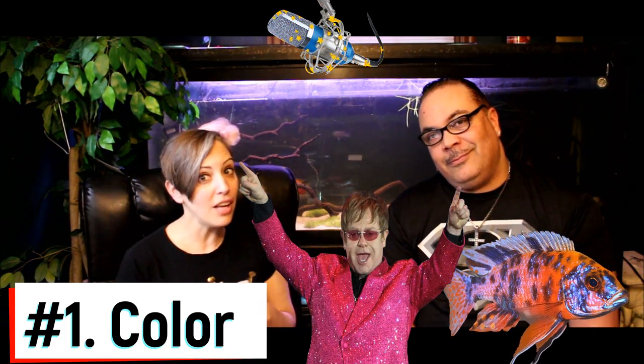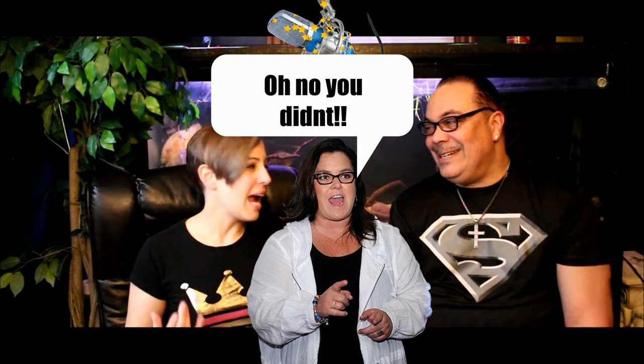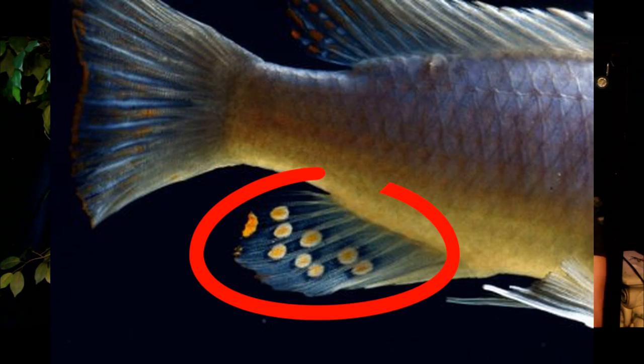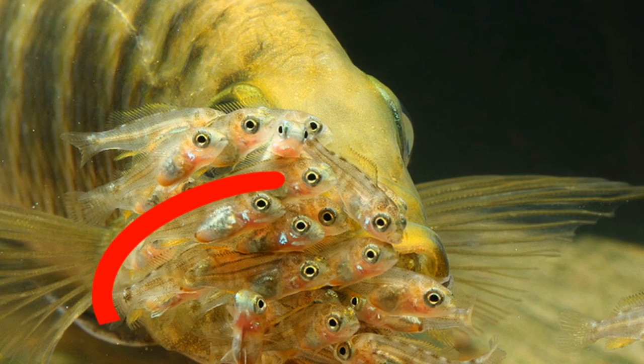I would start with the African cichlids. With Africans, you can tell by color — the males are the ones with the beautiful bright colors, unlike real life. It's the ladies who are more brown and dull; they don't get those brilliant colors that the males do. Absolutely, 100% correct. When it comes to African rift lake cichlids, the males are always the much prettier and larger ones. Also, most African rift lake cichlids have what's called an egg spot on their lower fin, which they use to attract the female to pick up the eggs, because the female African cichlids keep their eggs in their mouth until they spit them out.